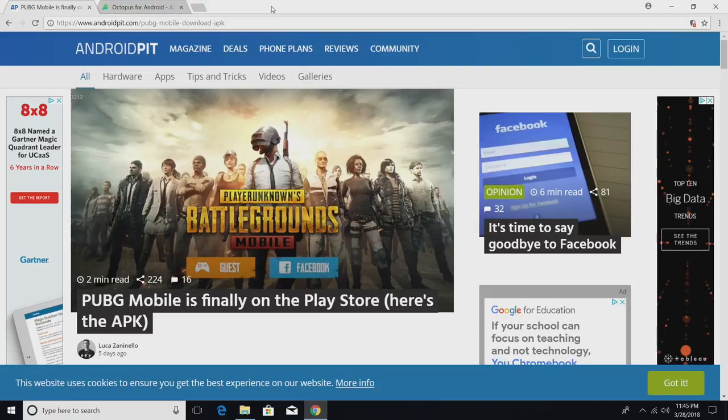Hey, what's going on guys, it's ETA Prime back here again. Today I'm going to show you how to play PUBG Mobile on your Nvidia Shield using a controller or a keyboard. I'm going to be downloading all the files I need on my PC and then transfer them to my Nvidia Shield. You can do this on the Shield but it does require a little more time — you can use the Puffin browser — but I find this method much easier because we need to extract something, and it's really simple to do.